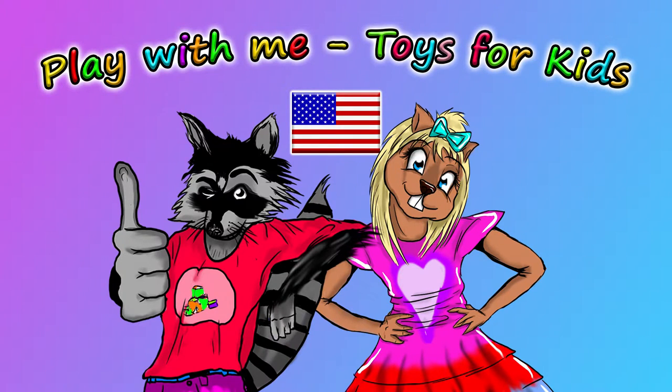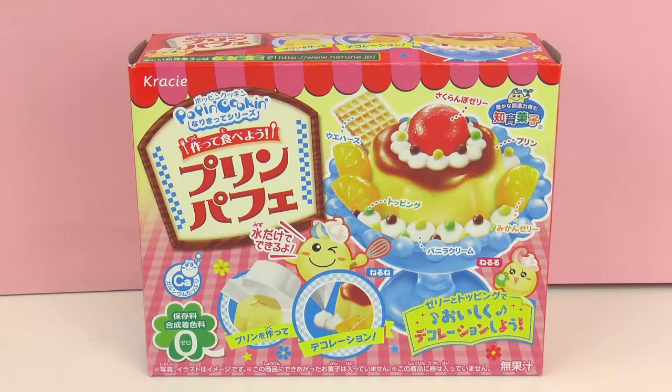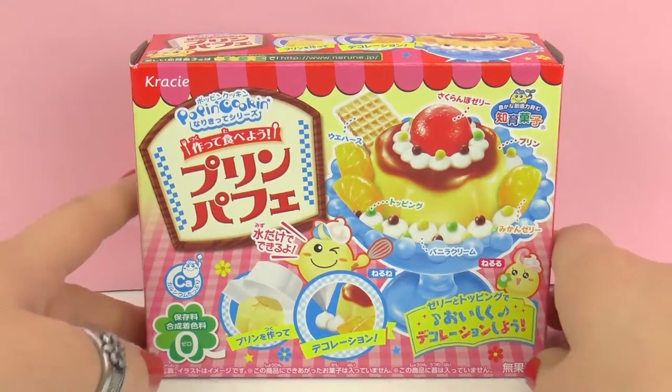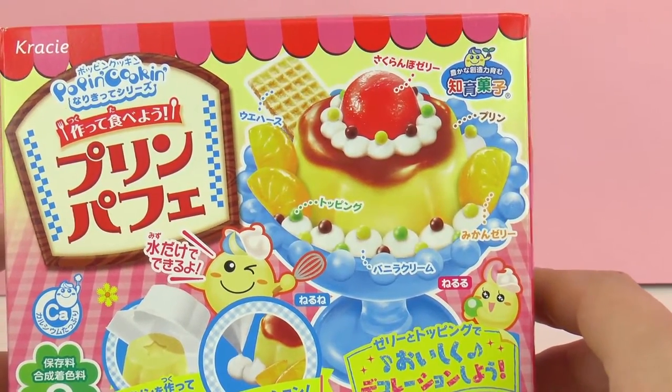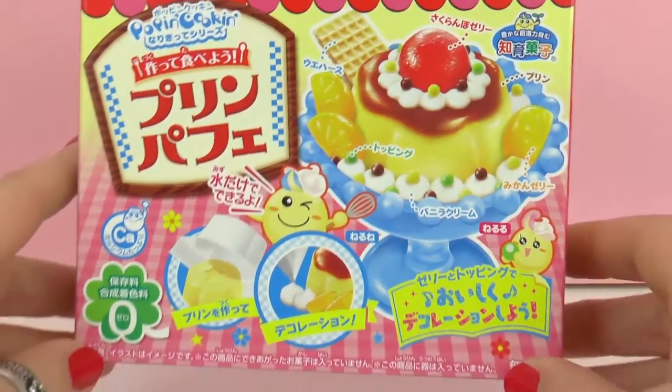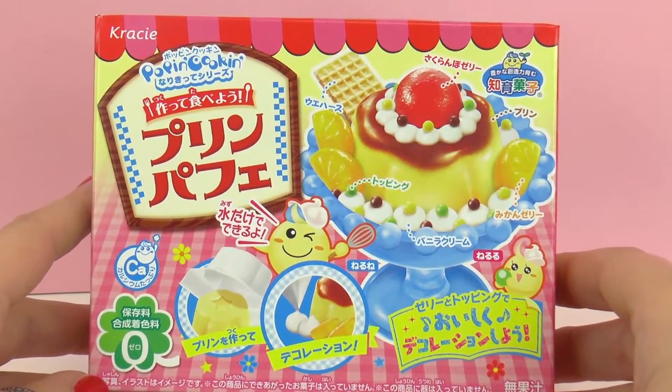Hello and welcome to Play With Me, Toys for Kids. Today I have a new Pop'n Cookin' set to show you. For those of you who don't know what that is, they're do-it-yourself kits from Japan to make Japanese sweets. You can go check out our other videos and see some of them for yourself.